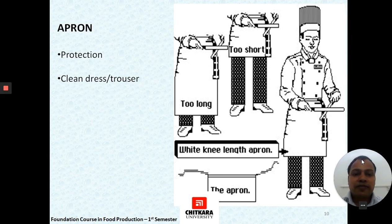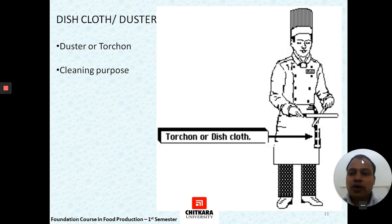The apron is also a protective cloth for a chef. In case of a spillage, it saves the chef from burns or spills. It should be long enough to cover up to the knees but not so long that it reaches the feet.